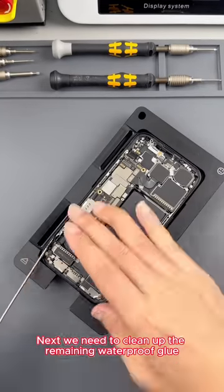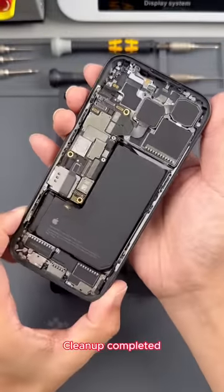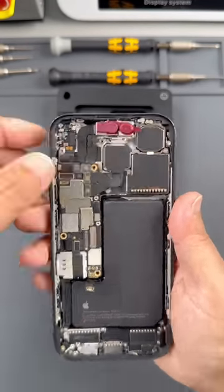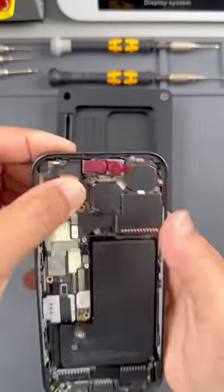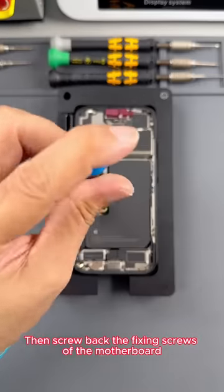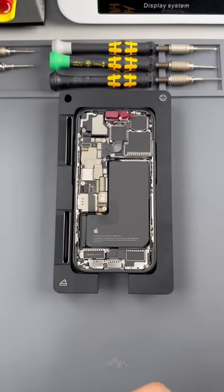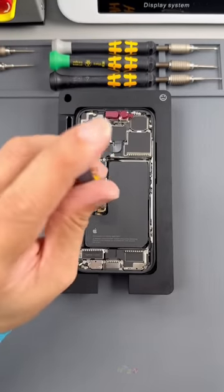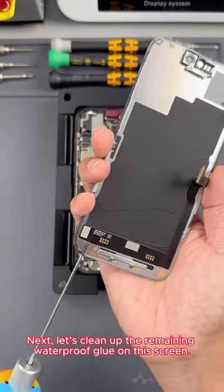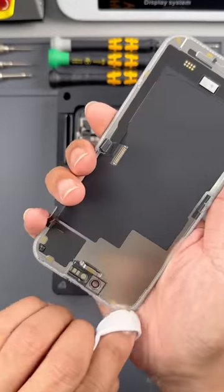Next, we need to clean up the remaining waterproof glue. A new piece of waterproof glue is needed. Cleanup completed. Replacing the face component. Replace the handset. Start tightening the screws. Then screw back the fixing screws of the motherboard. You also need to tighten the screws with a torque screwdriver. The motherboard has been installed. Next, let's clean up the remaining waterproof glue on the screen. Cleanup completed.